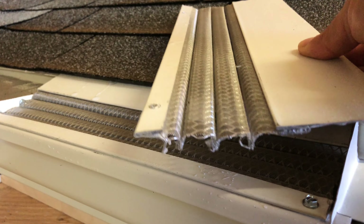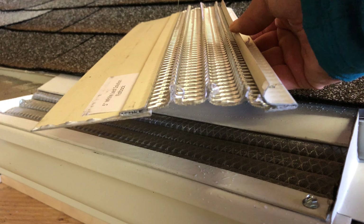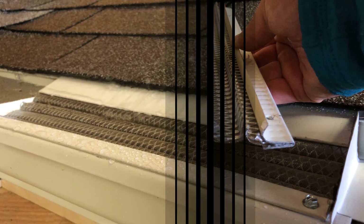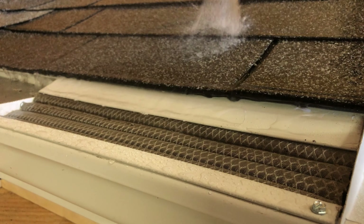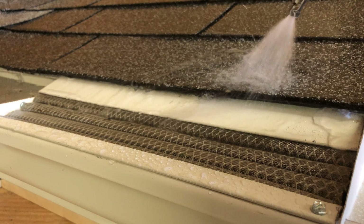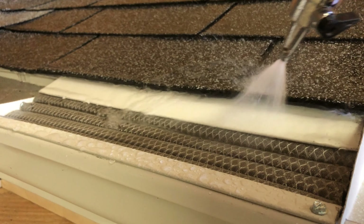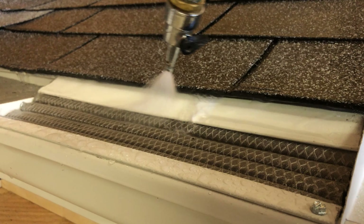Here we have the under shingle style panel installed on our roof model. Now let's simulate a rainstorm and see what happens. As you can see, the rainwater moves down the roof and then quickly through the LeafSolution Gutter Guard. The superfine micro mesh allows all the water to pass through while keeping even the smallest debris out.